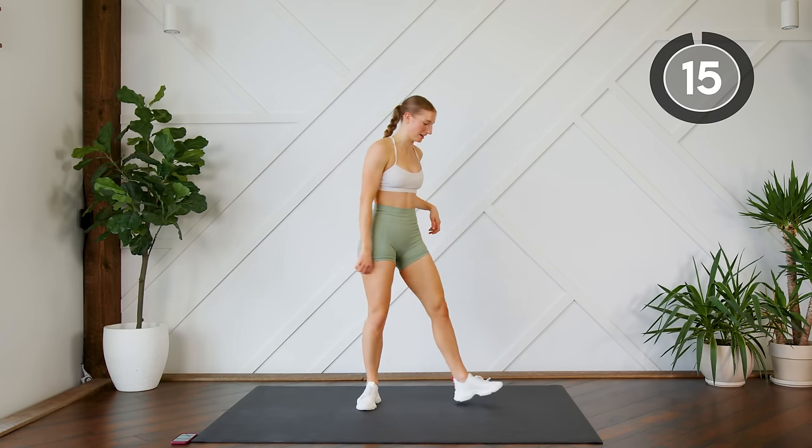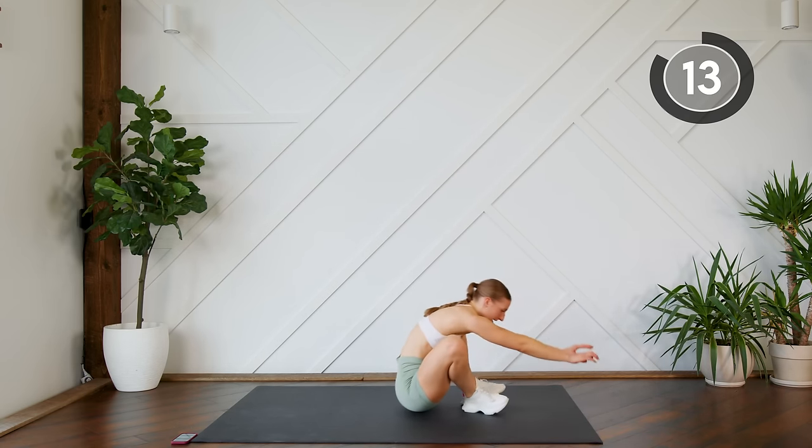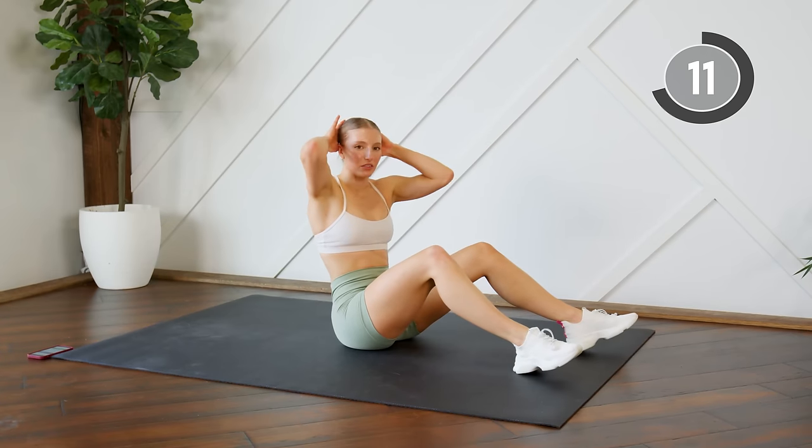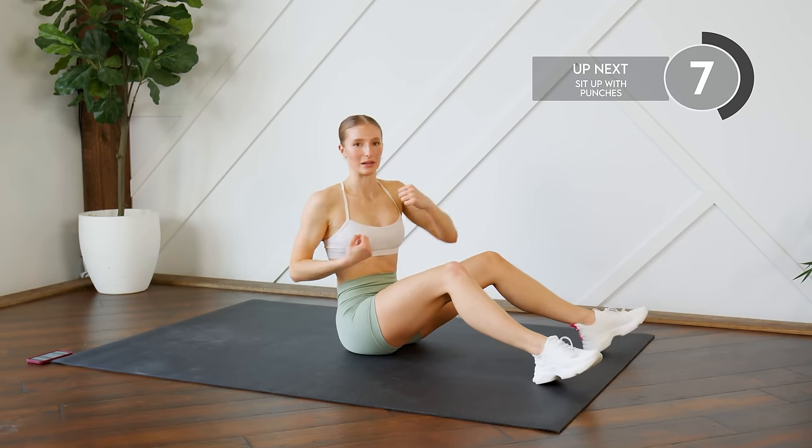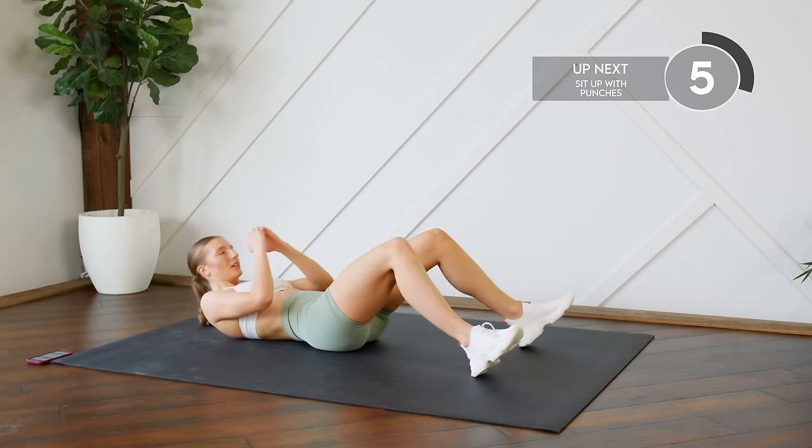Nice work, back down on the ground. You're going to do a full sit-up — at the top of your sit-up, four cross body punches — and then lower. Here we go. Make those punches strong.